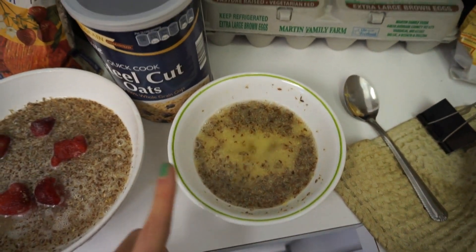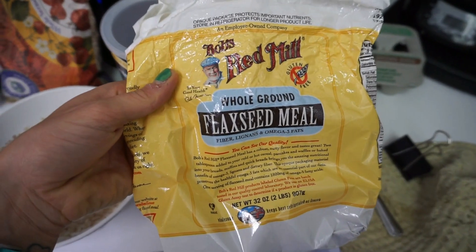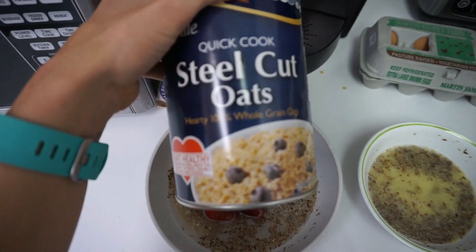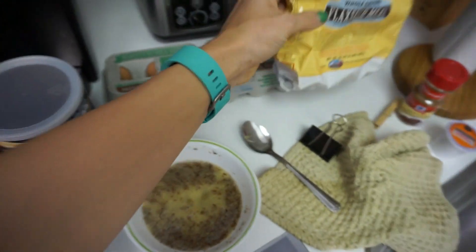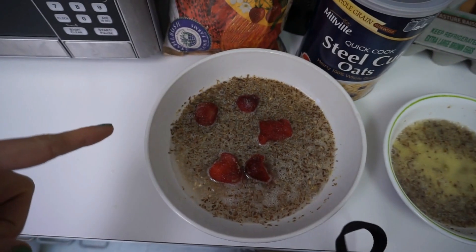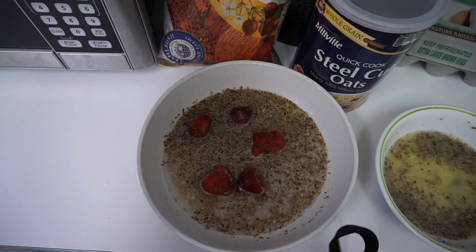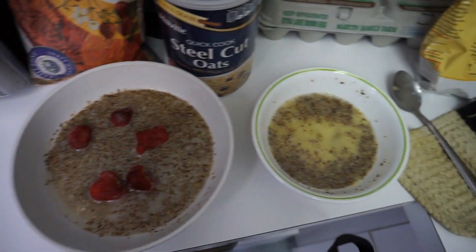So we have just one whole egg and an egg white, and then I put in a tablespoon of whole ground flax seed meal. I'll mix that up and microwave it. Then I got a one-fourth cup of steel cut quick-cook oats, another tablespoon of the flax seed meal, five frozen strawberries. I do a cup of water and then two tablespoons of water in my oatmeal. It looks liquidy after but it comes out perfect.